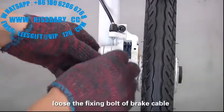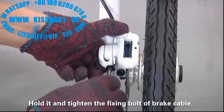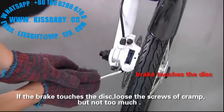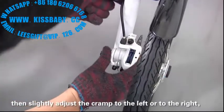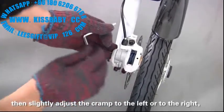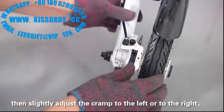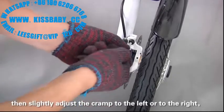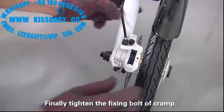Adjusting the disc brake. Loosen the fixing bolt on the brake cable. Adjust the brake arm to the proper position. Hold it and tighten the fixing bolt on the brake cable. Make sure brake cables on both sides are adjusted almost the same. If the brake touches the disc, loosen the screws of the clamp but not too much. Then slightly adjust the clamp to the left or to the right, until the disc is in the middle of the two brake linings. Finally, tighten the fixing bolt or clamp.